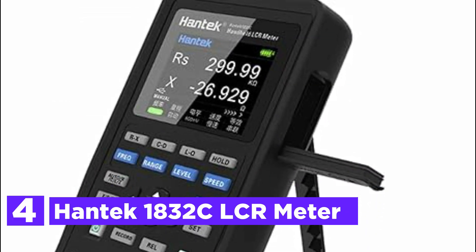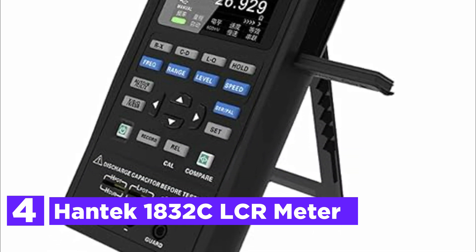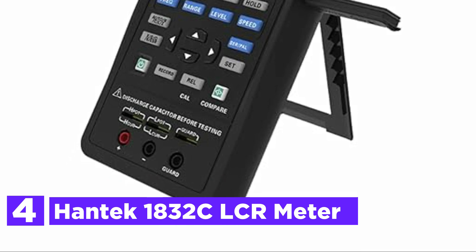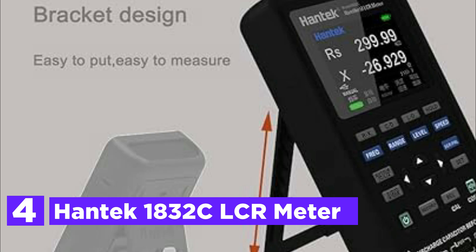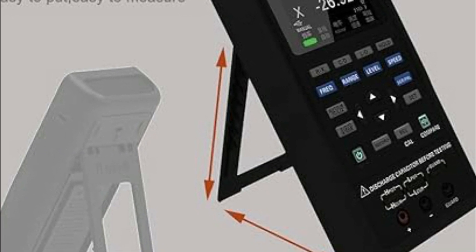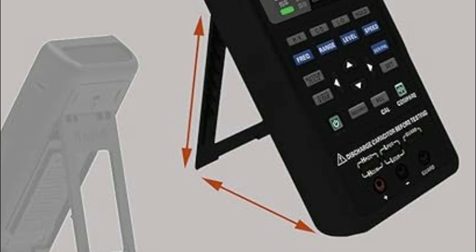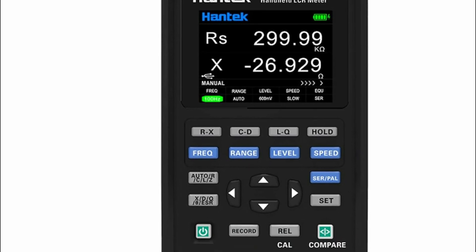At number 4, the Hantec 1832C LCR meter. This versatile measuring instrument boasts a 2.8-inch TFT LCD dual display, offering clear and precise visualization of measurement data. It supports data recording and analysis, making it ideal for detailed assessments. Its compatibility with PCs allows for easy remote control and monitoring, enhancing convenience for users.